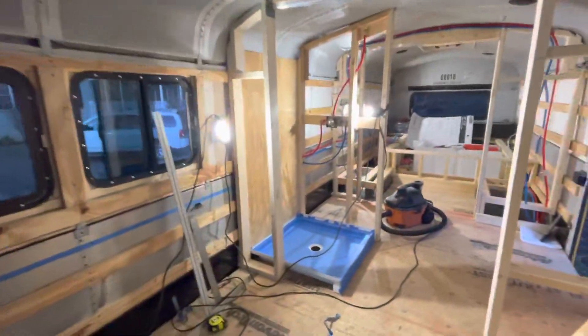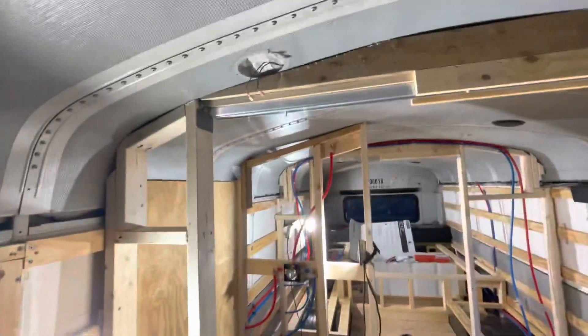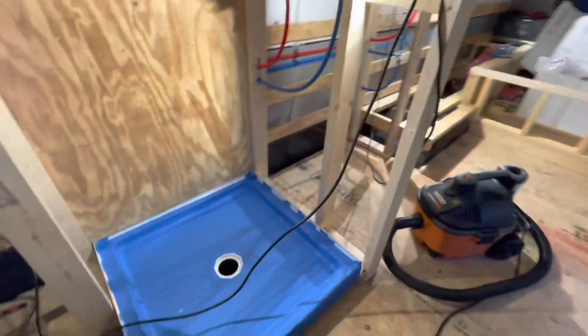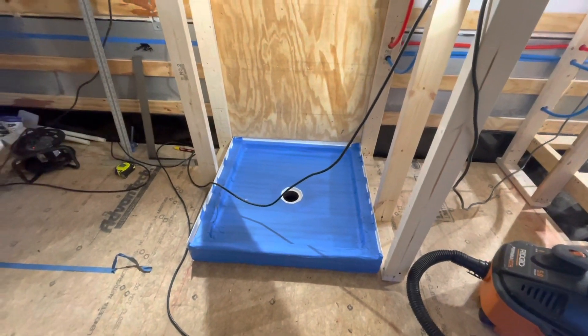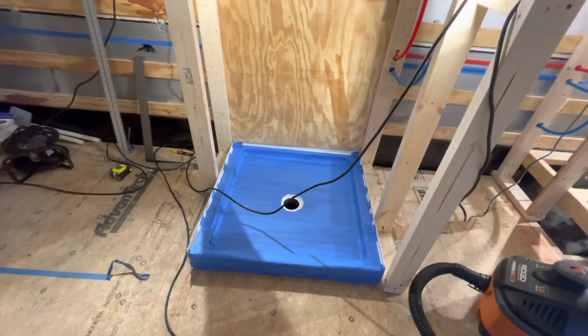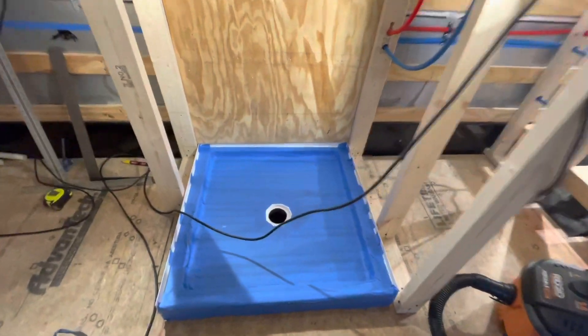We're wrapping up for the day. We got the pocket door framed in, pretty much ready to go. Inside the shower, we've got the shower pan installed — it's not screwed down yet. We're getting our measurements correct and making sure everything is exactly right: measure twice, install once.